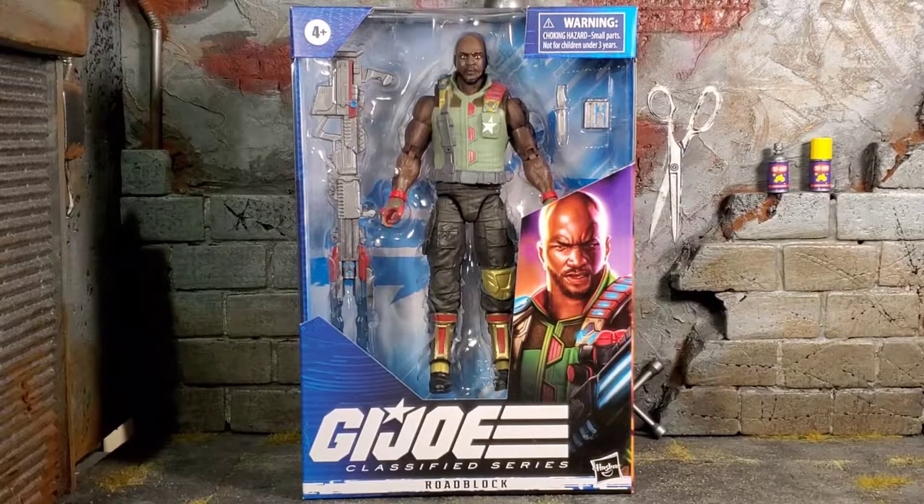Hey everybody, Arthur here with another unboxing video. Today we have G.I. Joe Classified Series Roadblock. It comes in that typical G.I. Joe Classified Series packaging with that amazing artwork.